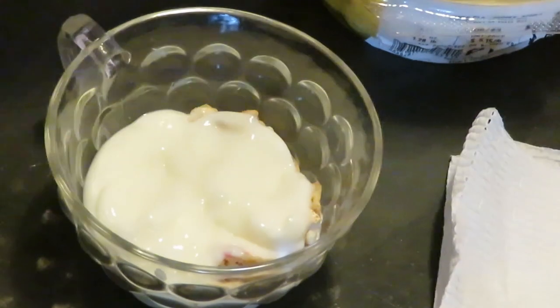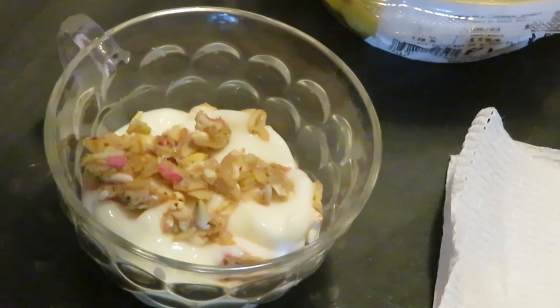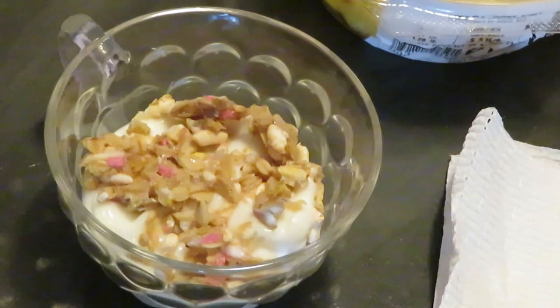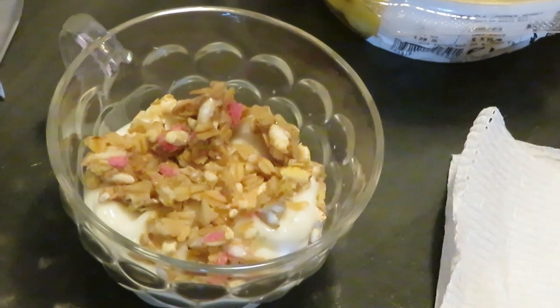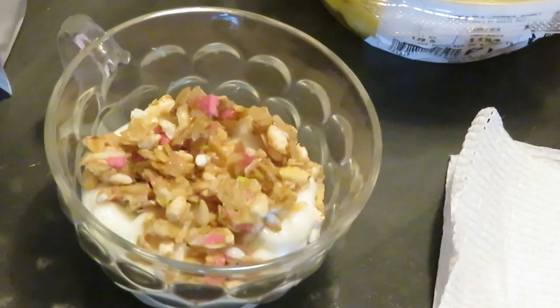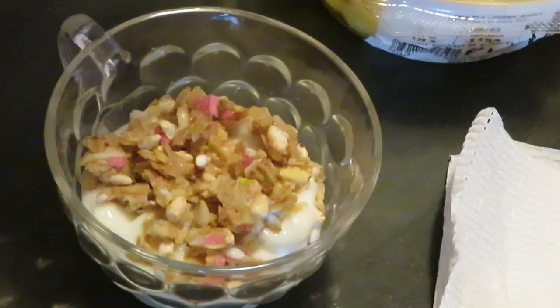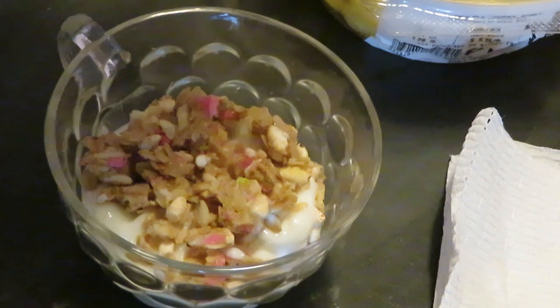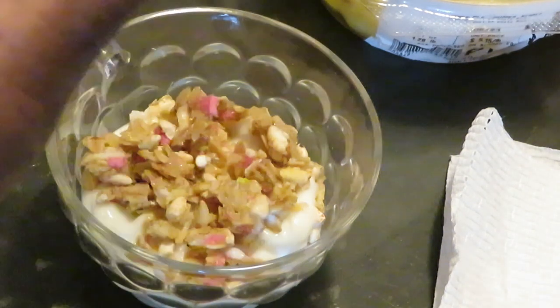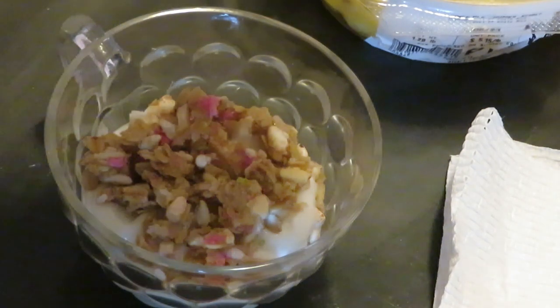Alright, so we got some yogurt, we got some granola, we got some more yogurt — I want to put a little bit more granola on there. Put some of that birthday cake granola on there! Oh, that looks good! I'm gonna put a little extra granola. I think I might put some granola on top too.